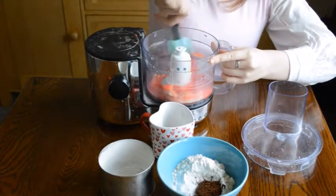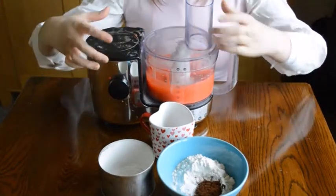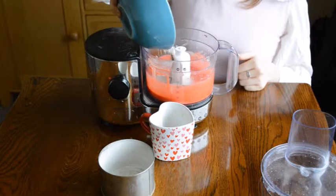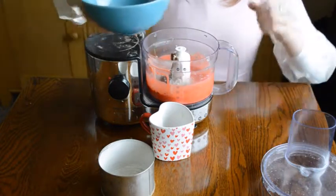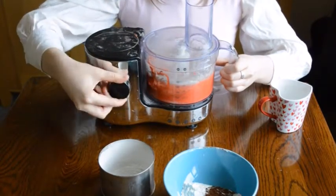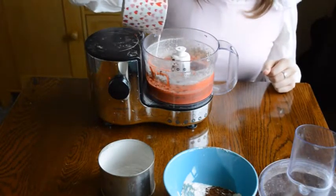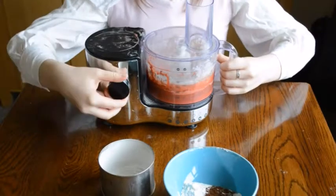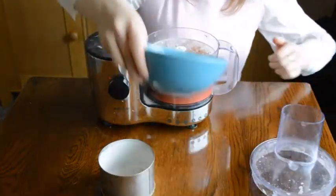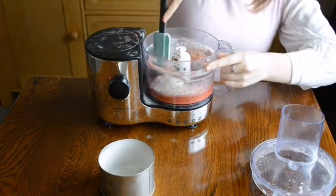Scrape halfway to make sure that everything is evenly mixed. Add in half of the dry ingredients — you don't really need to sift. Pulse; don't mix continuously so you don't overwork the flour. And then add in the buttermilk, all of it. Pulse again. And then add in the last bit of the dry ingredients. It's important to alternate the dry with the wet, finishing with the dry.